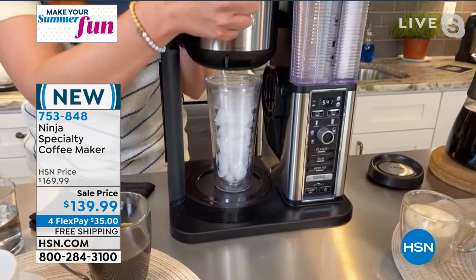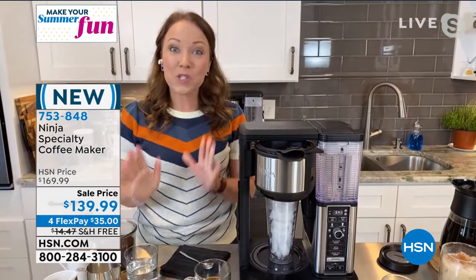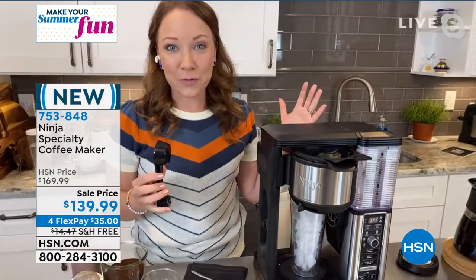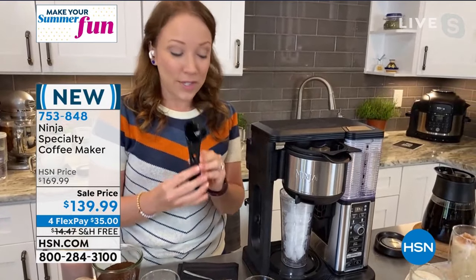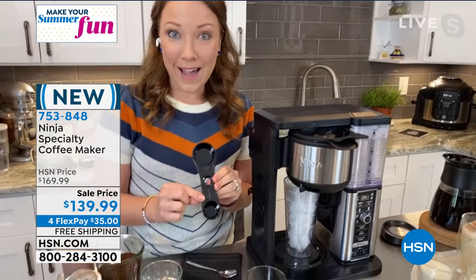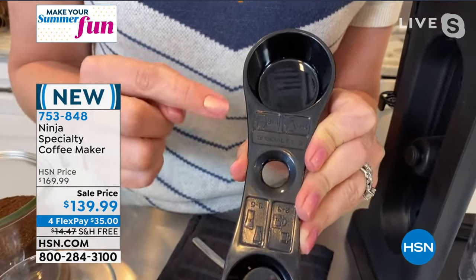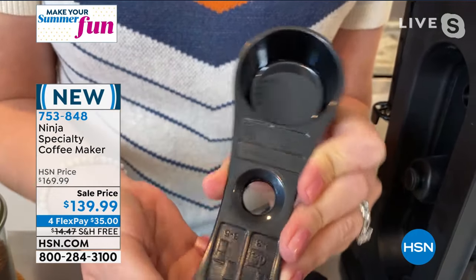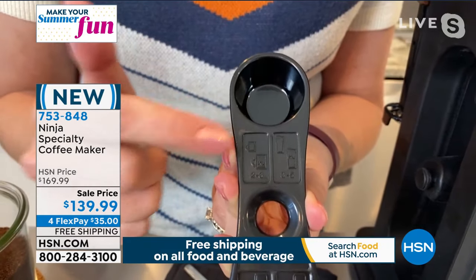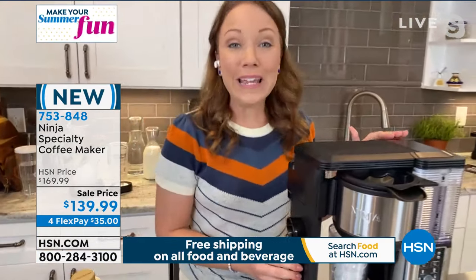I need to measure my scoops, so let me show you. There is a reusable filter basket here. I want to show you one of the other really smart things Ninja thought of — their smart scoop. They're really trying to make things foolproof for us so we can be a barista at home. This stores right on the side of your Ninja coffee maker. It shows you the exact number of scoops for each brew — whether you're doing a full carafe, a half carafe, a single cup, or a travel mug — it tells you exactly how many scoops to use. It takes the guesswork out of it.